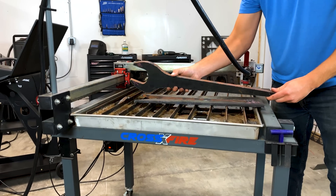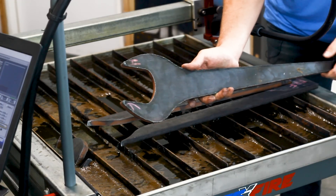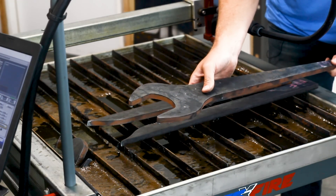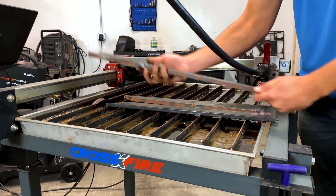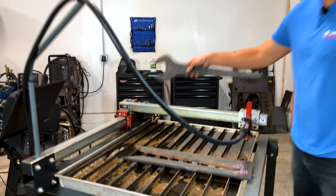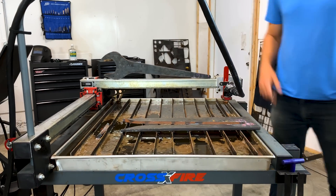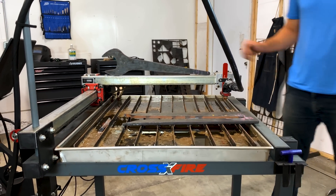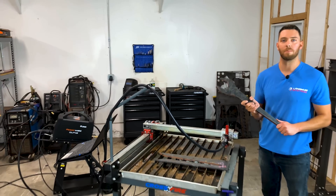First impressions are good. The cut quality looks great on here — there's not much dross, not going to require much cleanup. The edge angularity is really impressive. The new Cut 45 torches are really something else. Let's set this up here and see if we can do a demonstration on that cut edge. Looks pretty good. I'm pretty satisfied with that — I don't know if we could have done much better. Looks like all I need to do now is find a six-foot breaker bar to put on the end of this and we're in business.